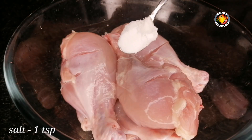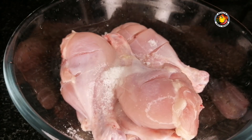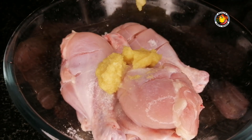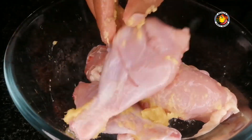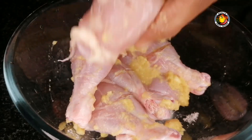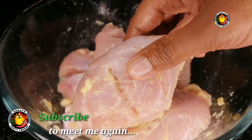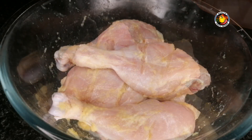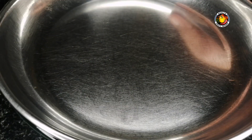Let's add 2 types of marination: 1 teaspoon of lime juice and 2 tablespoons of ginger garlic paste. Let's marinate the chicken for 30 minutes. After 30 minutes, let's mix the chicken.